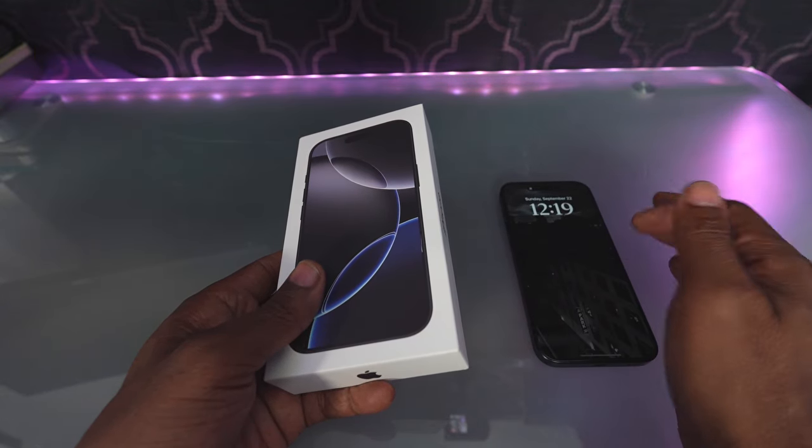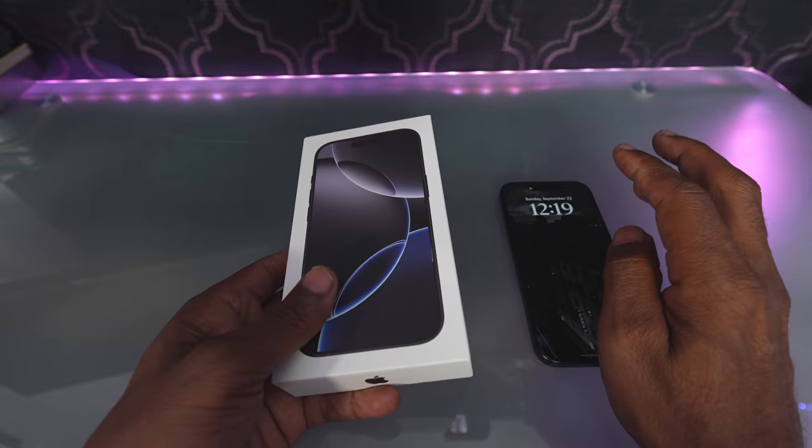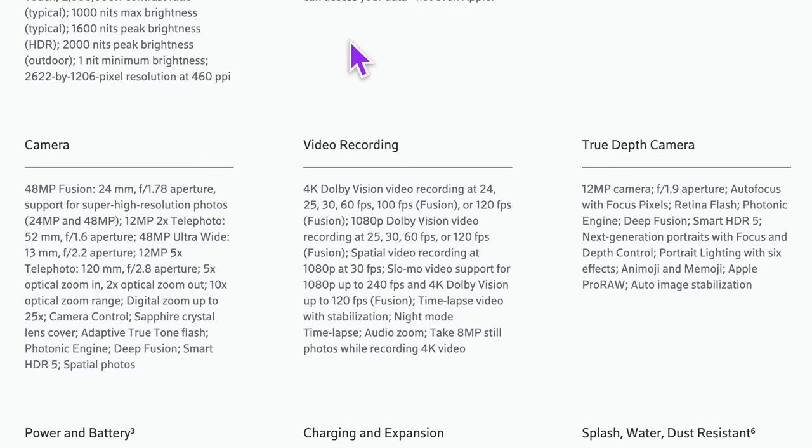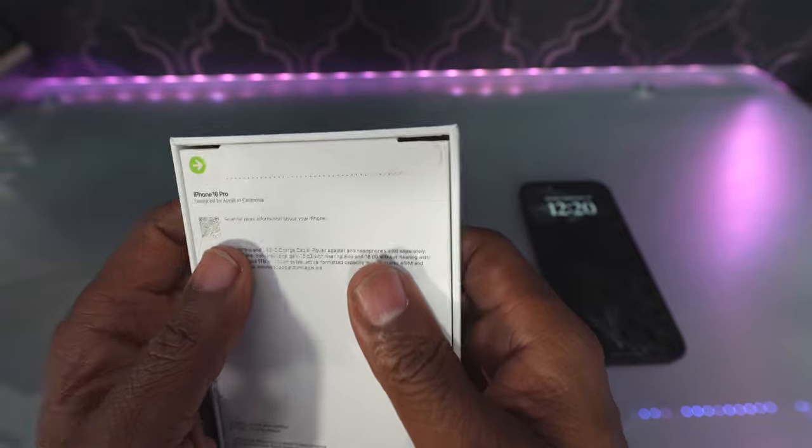So I'm going to mail my old phone back in. But here's the new phone — this is the 16 Pro. I like going with the Pro phones because of the camera. One of the things I really like about the camera on this one is they've increased the wide angle resolution and a couple of other features. So let's open it up.